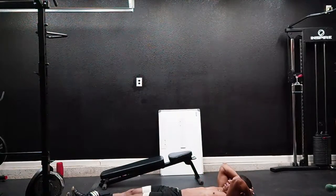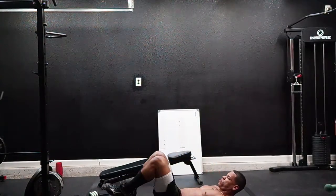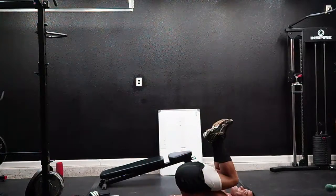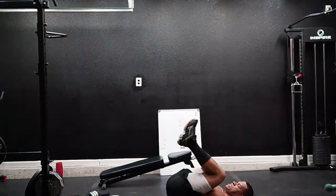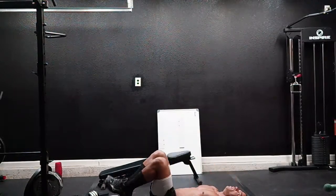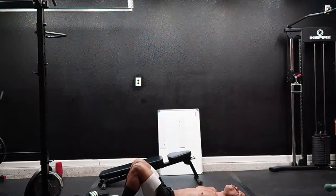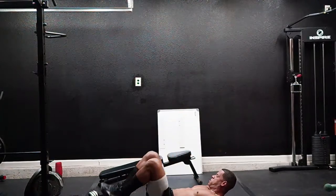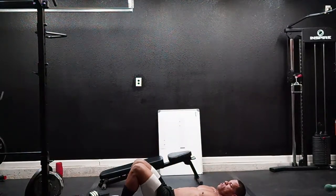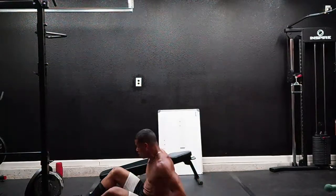Reverse crunches. Put your hands down at the side of your hips. Bring your knees towards your chest. Two, three, four — give me 20. Five, six, seven, eight, nine, ten, eleven, twelve, thirteen, fourteen, fifteen. I feel that. All right, switch — you're falling behind.